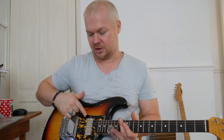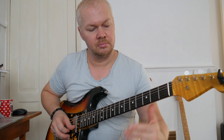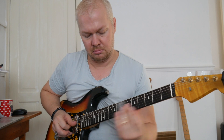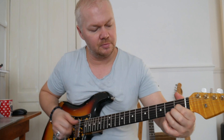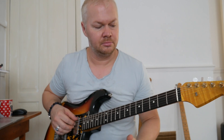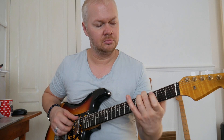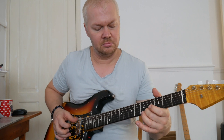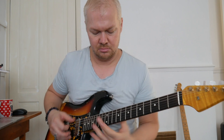With a slide guitar, obviously the strings are quite high off the fretboard, so you can actually adjust those pole pieces to catch the tone better. So this is kind of the sound of this guitar. It's really nice when you're playing fingerstyle as well. The tone is kind of thinner than a PAF pickup.